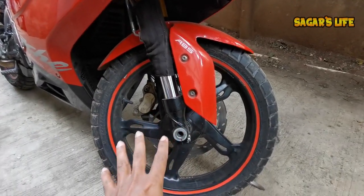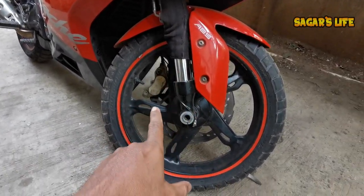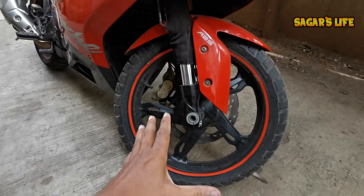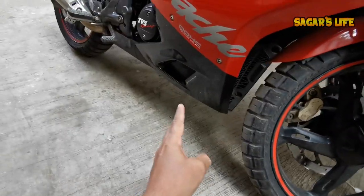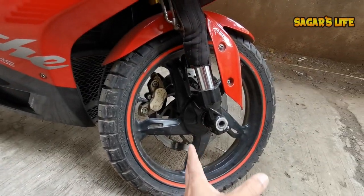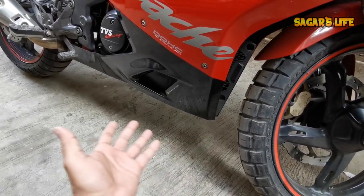Friends, here we have the new tire. Before starting the installation process, the main problem is if you don't have a front paddock stand. I didn't have a front stand, so the tire change was a big challenge. That's why I used the back paddock stand along with a car jack to lift the front.